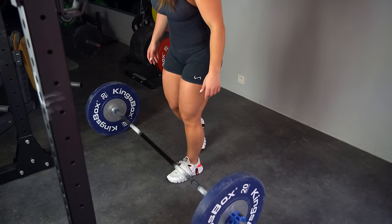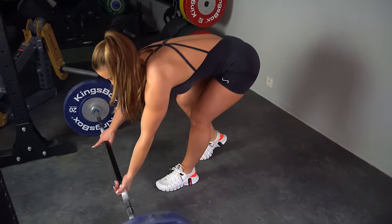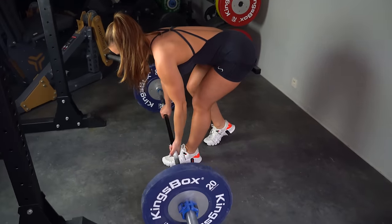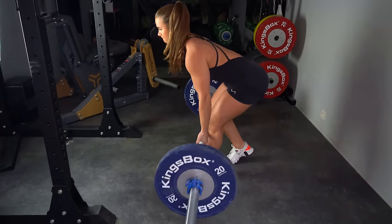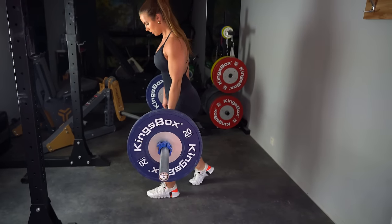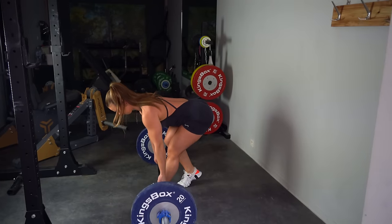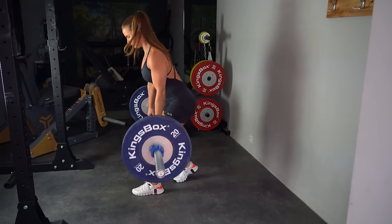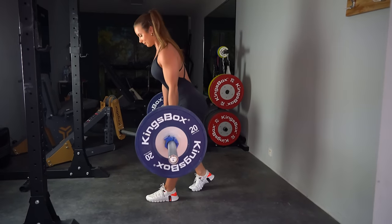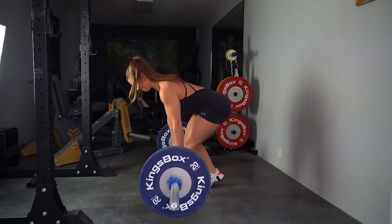Here we have the single-leg version of the regular stiff leg deadlift. Instead of placing both feet in a hip-width stance, we are placing one leg slightly behind us — this doesn't need to be a big step, a small step is just fine. Make sure you're in a comfortable and balanced position. You can apply the same key focus points as the previous exercise. Keep in mind the front leg is always the working leg; the other one is just assisting.